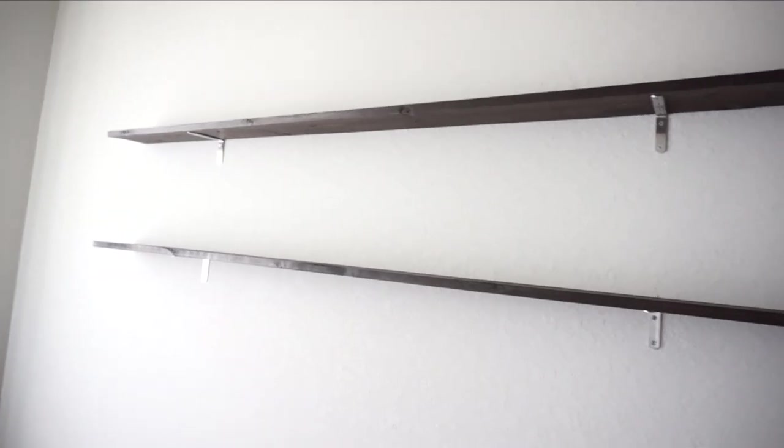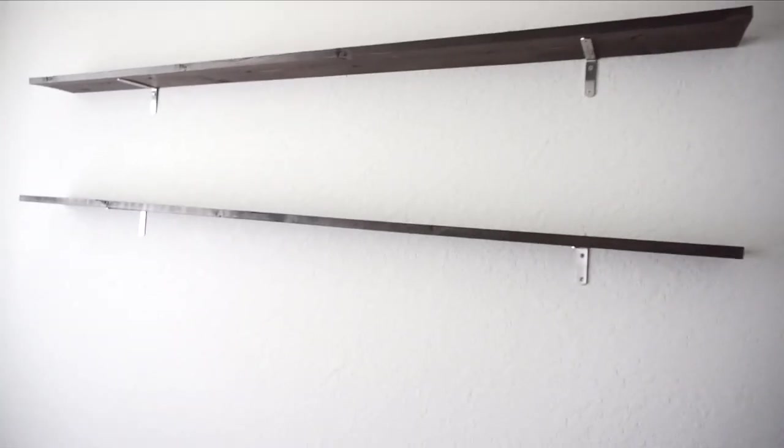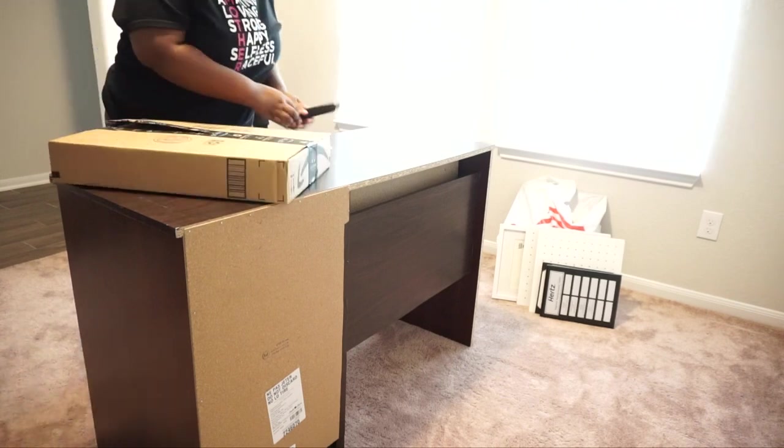This is what the shelves look like empty once they got put up. I was super happy and excited how they came out — they were perfect. I did order these brackets from Amazon, so I will leave a link for that below. And definitely check out Home Depot to get your wood.